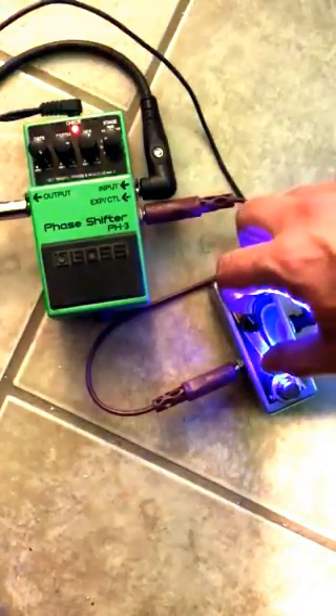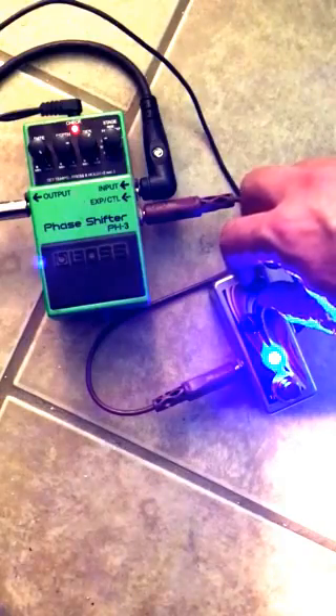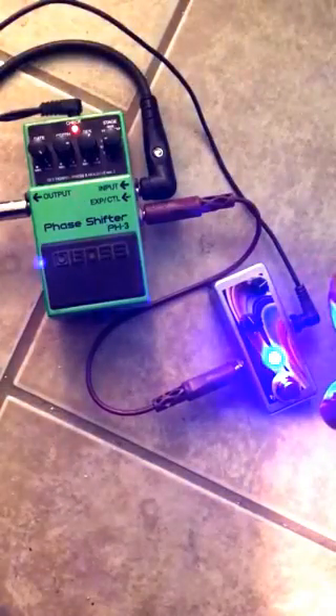The cool thing is that we can switch between two different settings. We can preset the other knob here to a faster setting, let's say, and then switch between the two. We've got fast phase, slow phase.